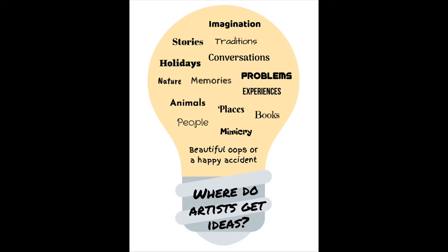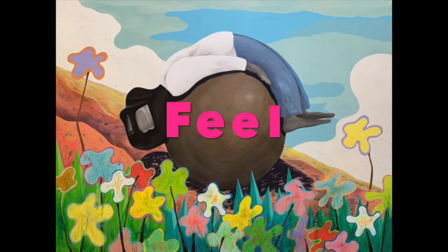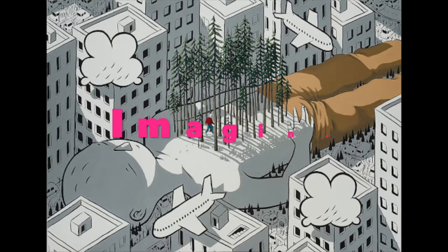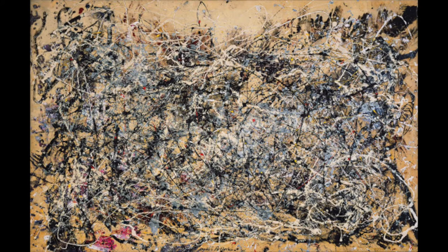In this studio, you can paint your own ideas. What do artists paint? Artists paint what they can see, feel, imagine, and remember. They even experiment with the materials.